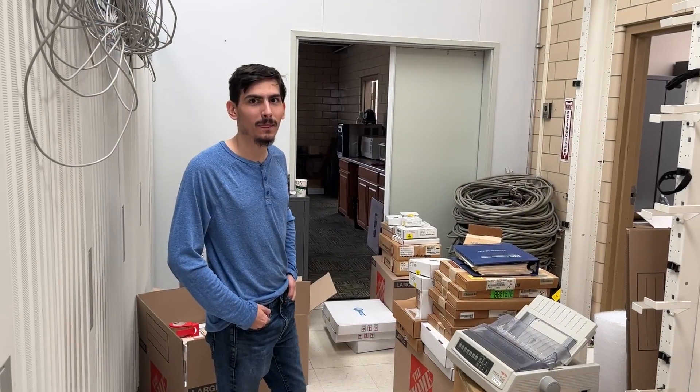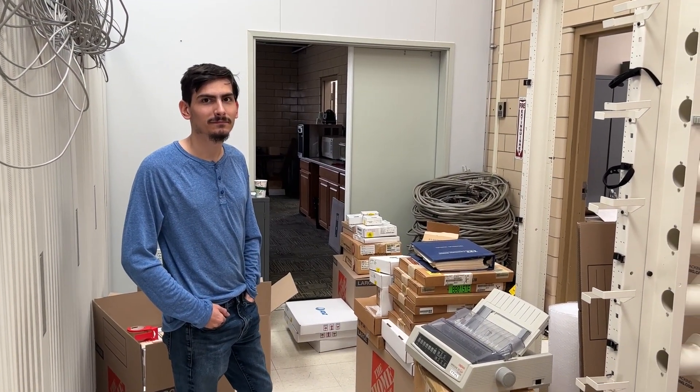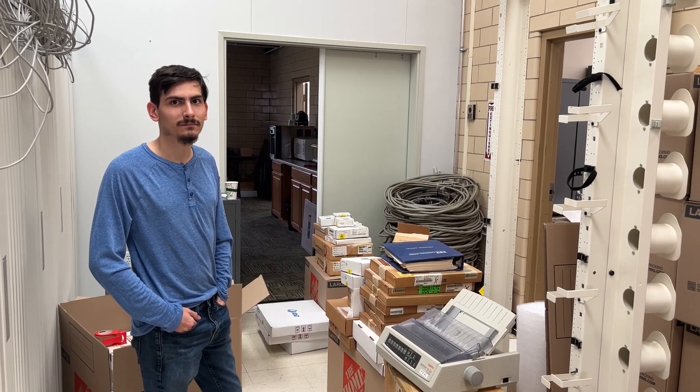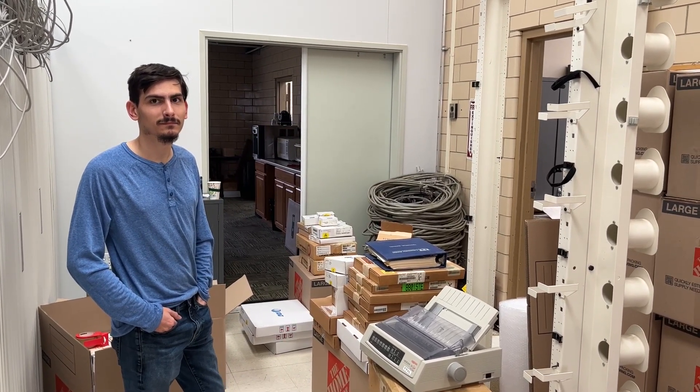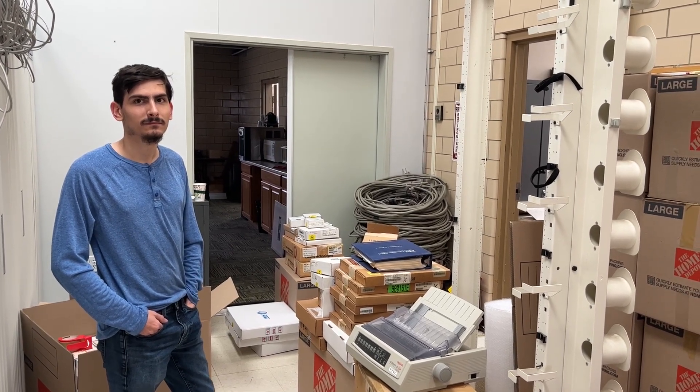We have Dylan here, and this is his switching machine. He has actually scored exceptionally well — he has about a 5,000-line 5ESS switch. There are 17 cabinets.